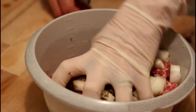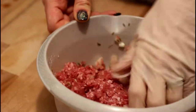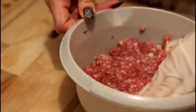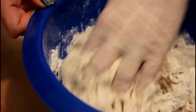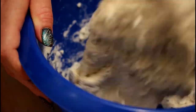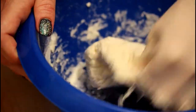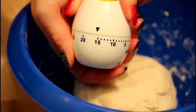Mix the ingredients until you get a quite smooth mixture. Now it's time to start our dough for the dumplings. Mix the water with the flour and work it into a nice and smooth dough, make a ball out of it and leave it to rest for about 15 minutes.